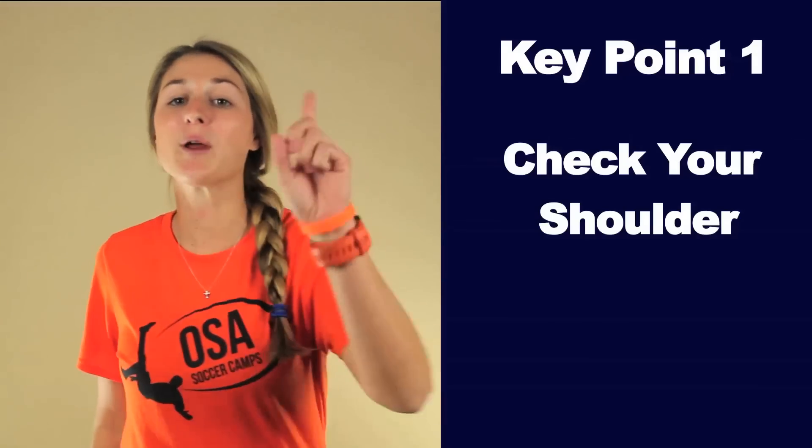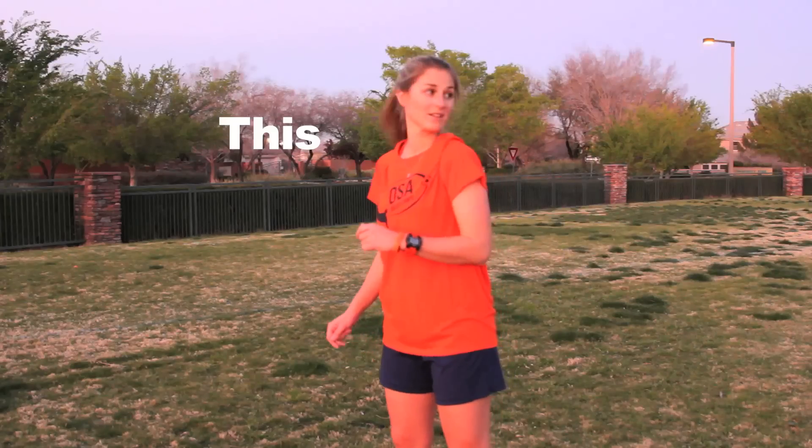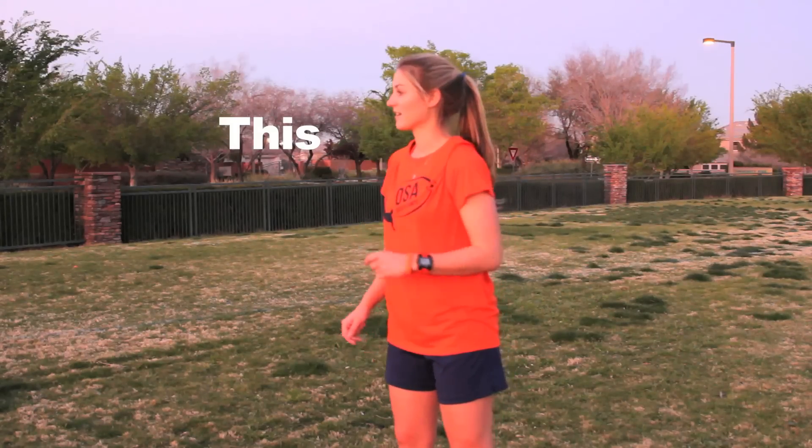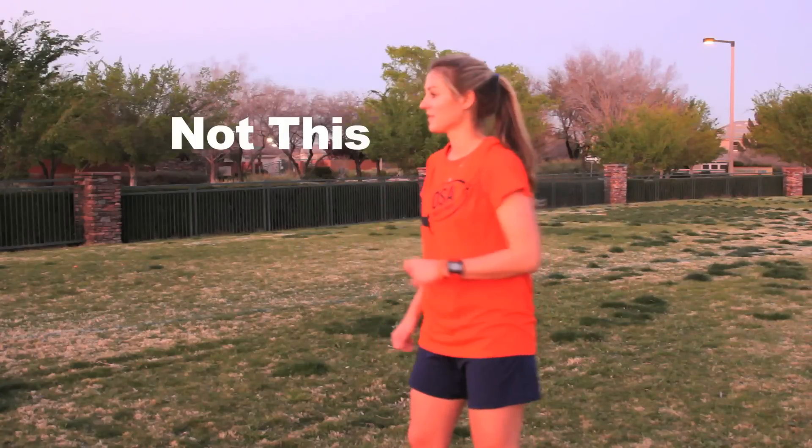Key point one: check your shoulder. When your teammate brings their foot back to pass, check over your shoulder and take a mental picture of the field behind you. You are looking for teammates, runs, space, defenders, etc. If you watch closely in pro games on TV, you will see top pros looking over their shoulder prior to receiving a pass. Make sure you look — don't just turn your head really fast and bring it back, as that will give you a blurred image of the field and make you a little dizzy.